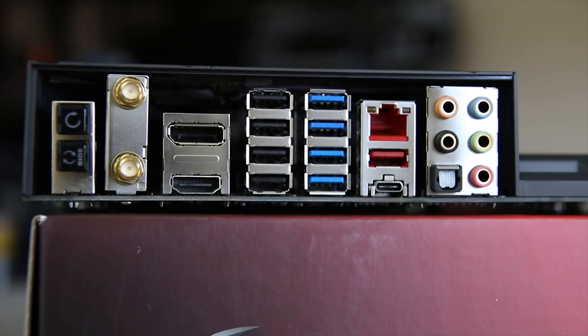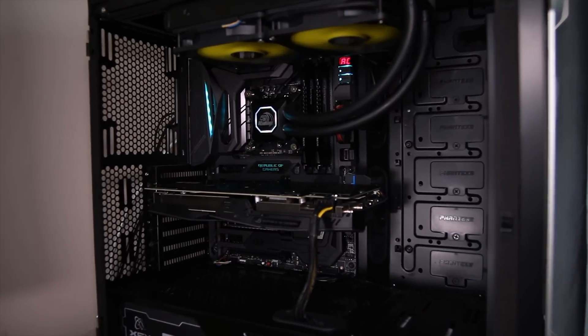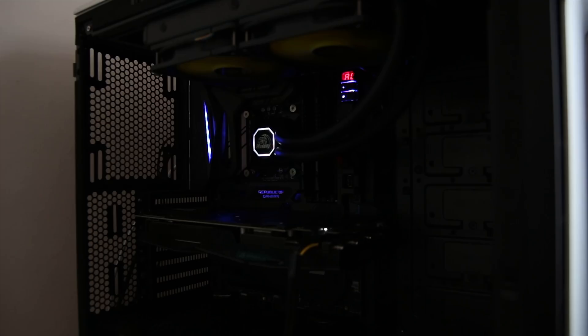The rear I/O is comprised of 4 USB 2 ports, 4 USB 3 ports, gigabit Ethernet, USB 3.1 and Type-C. You also have a very nice audio setup, a clear CMOS button, BIOS flashback button, Wi-Fi antennas, and display outputs. The board is very stylish with RGB LEDs, the Republic of Gamers logo, and hardware power and reset buttons.